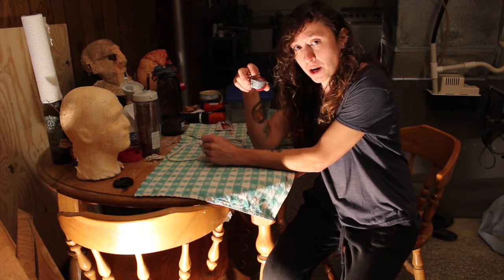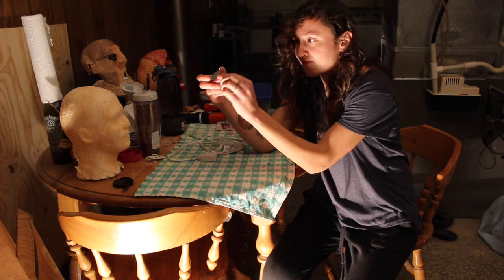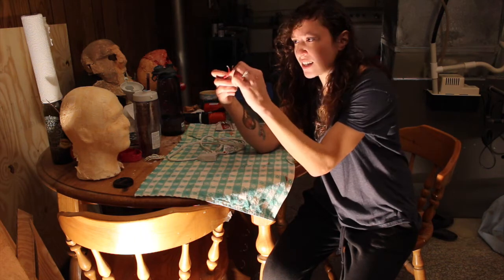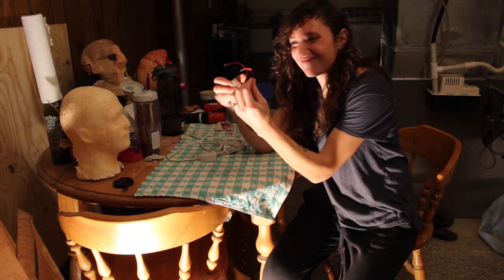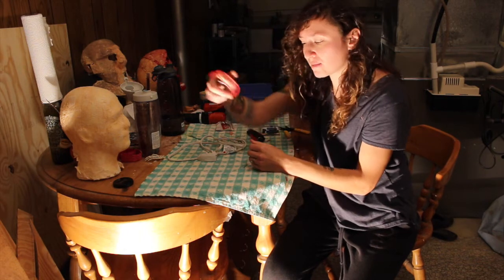We're gonna start with your microwave or turntable motor, because this is how they come. So you're gonna want to learn how to attach them to a power cord. Let's get started.